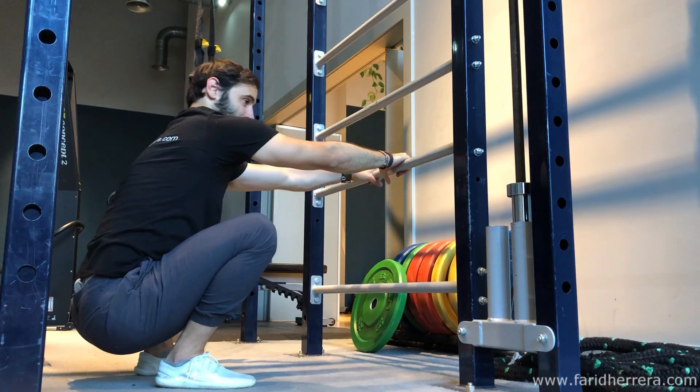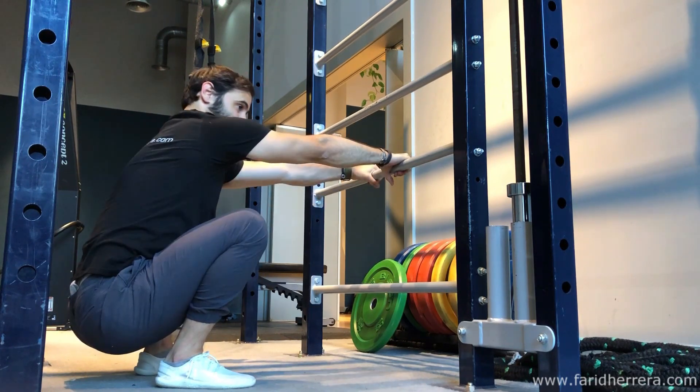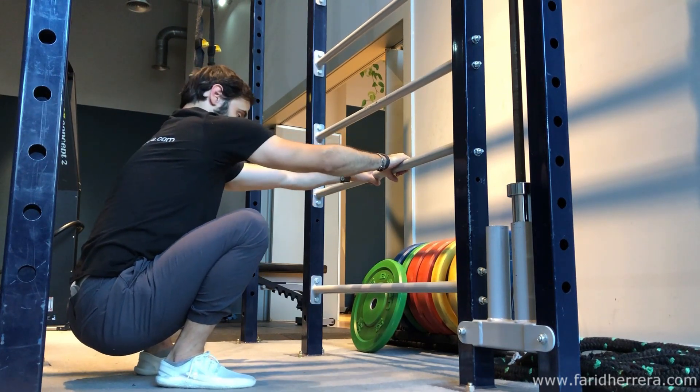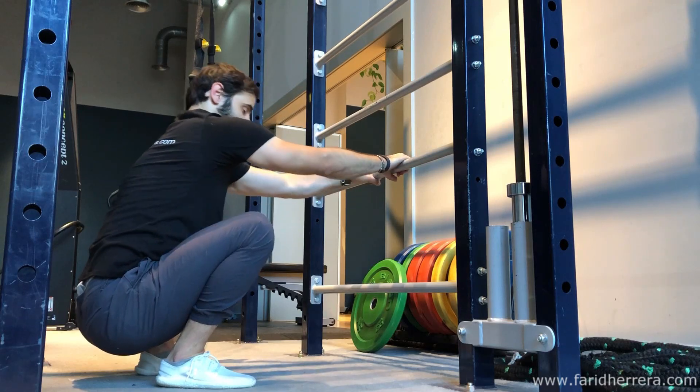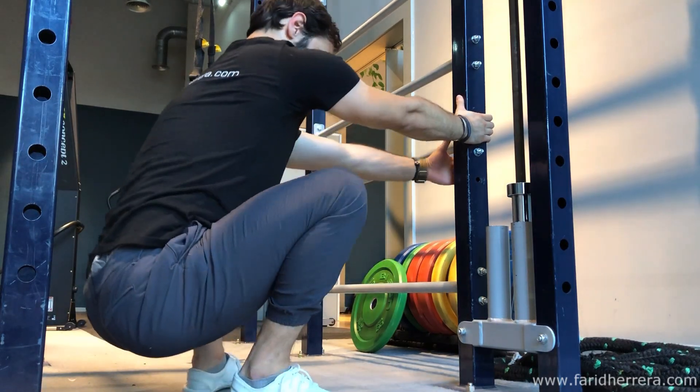You can also actively externally rotate your femurs and use your elbows to pry open your knees. Play with this position as much as you can on a daily basis and spend a minimum of 30 seconds once you are down there.